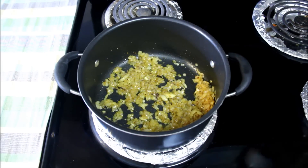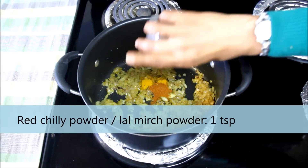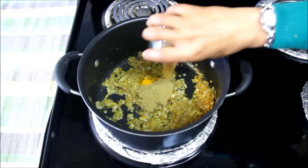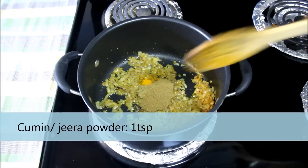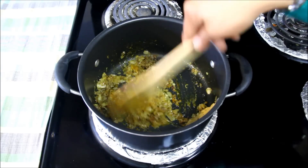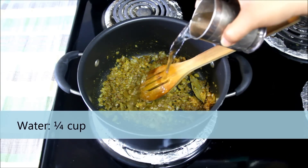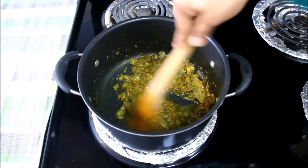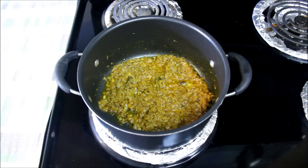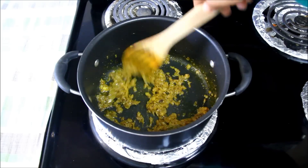I'll add the dry spices. Here I have half teaspoon of turmeric powder, 1 teaspoon of red chilli powder, 1 and a half teaspoon of coriander powder, and 1 teaspoon of cumin powder. Mix everything and cook the spices for a few seconds. Now I'll add 1/4 cup of water and cook the spices for some time. Now you can see the masala looks homogeneous and the oil has separated again.